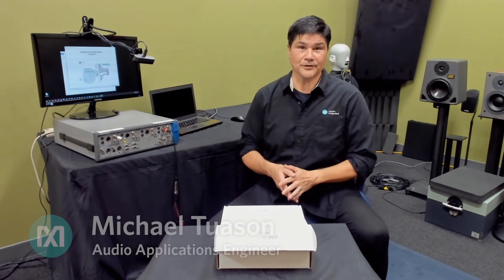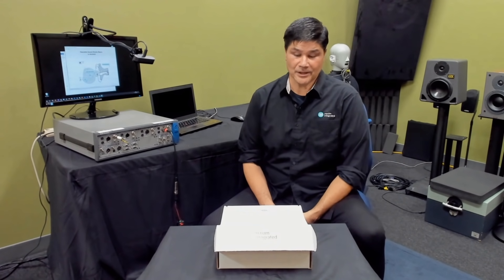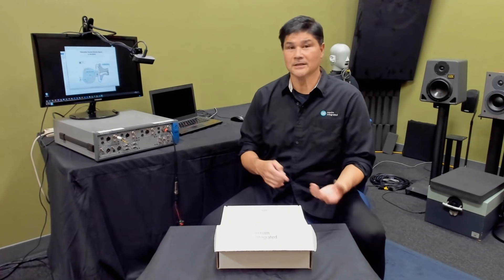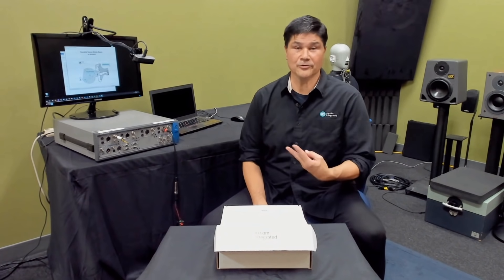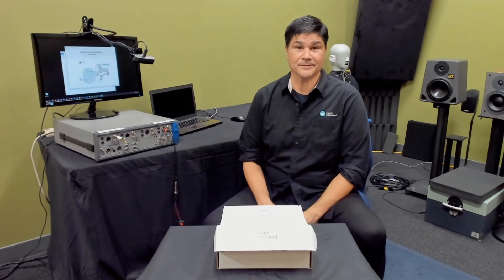Hello, my name is Michael Twoson. I'm with the Audio Applications Group here at Maxim Integrated, and in this video we're going to go over the unboxing of the MAX 98050 EV system. We're going to talk about how to bring it up, get into a quick start on connecting it, loading the GUI. There are two GUI options for this system, and we're going to talk through each of those two GUIs and how to use them. So let's get started.